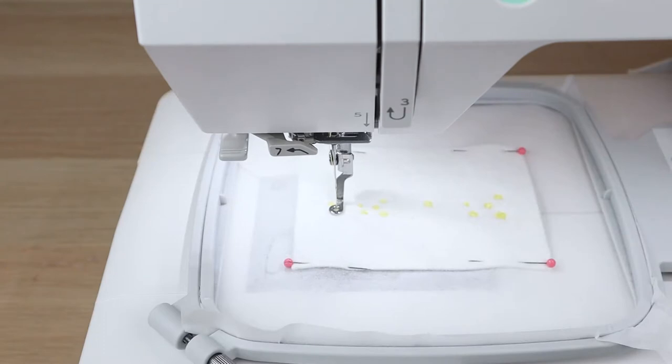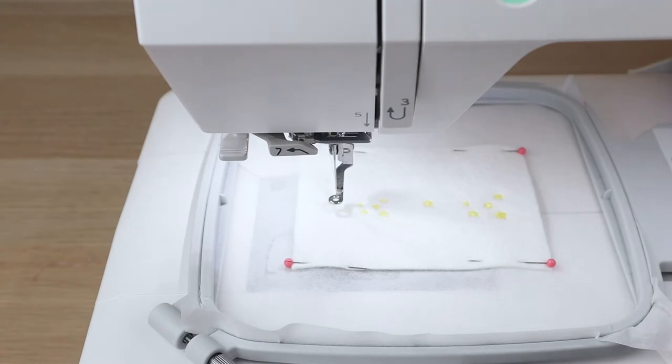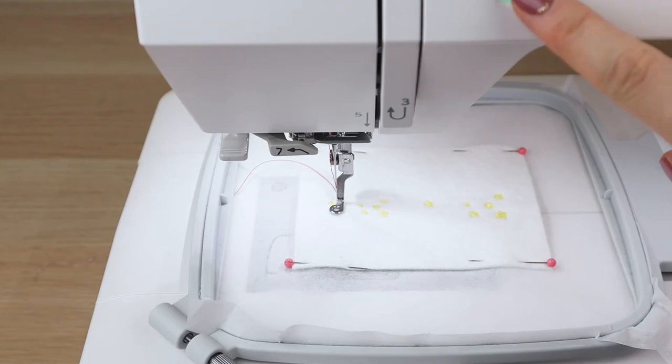Oh my gosh, these stars look so cute — I'm super excited! Now pick your red strawberry color. My red of choice for this project is Madeira 1637. It's a very red red — not a berry-as-in-berry red, just very red. Color number four is this beautiful red; let's stitch out our strawberries.